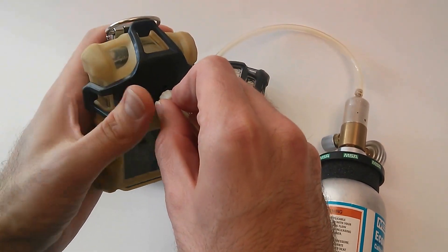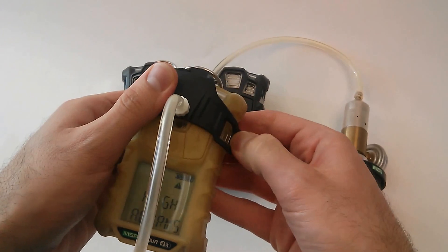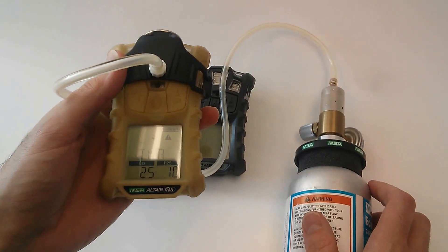Use that to clip onto the face clip. You have three little clips right into the channels there — make sure those all clip into place. And it's going to ask you if you want to go ahead and do that bump test.